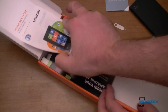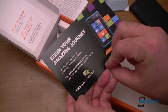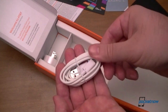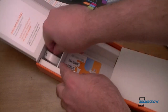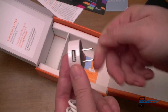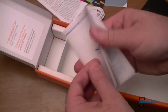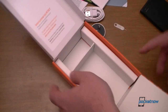What else have we got in here? There's a card pointing to nokiasmartstart.com. We have a white micro USB cable — doesn't match the black phone. And we have a pretty nice little USB adapter, very flat and small. We also have a SIM card and product safety information, and that's it.